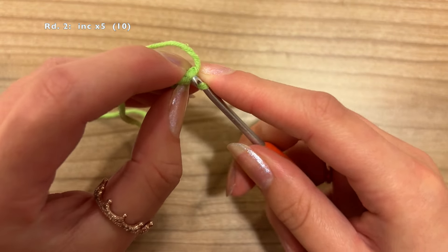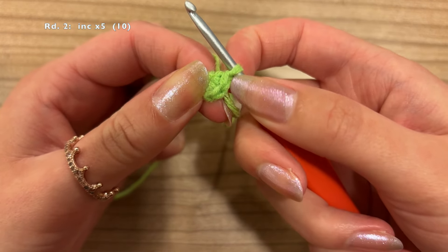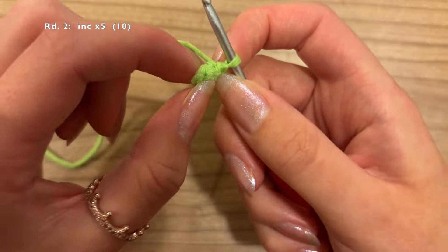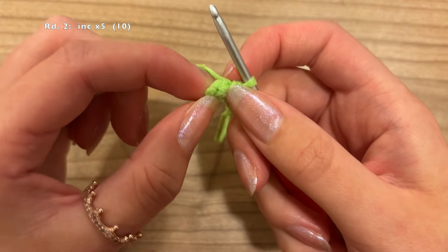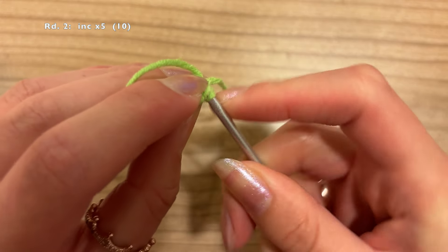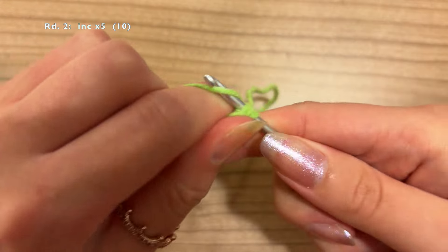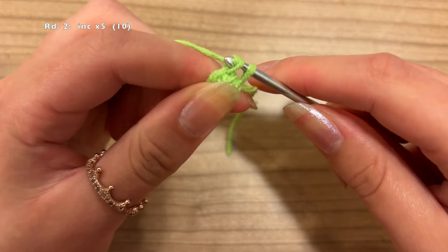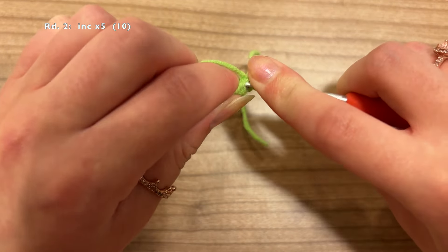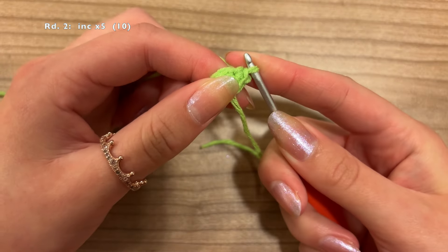Find your 1st stitch of the round. If you're not sure which one it is, count back. So this is the last stitch we did — that's 1, 2, 3, 4, 5 — that's the 1st one right here. Go in there and do an increase: first do a single crochet, then go back into the same space and do another single crochet in there. Do that 4 more times.